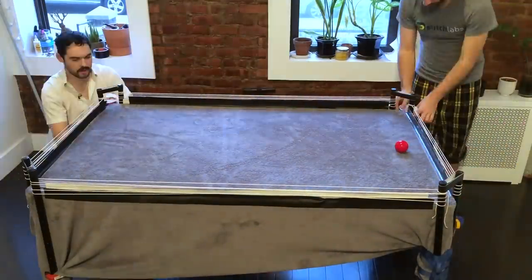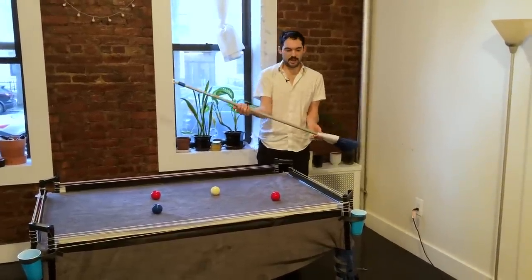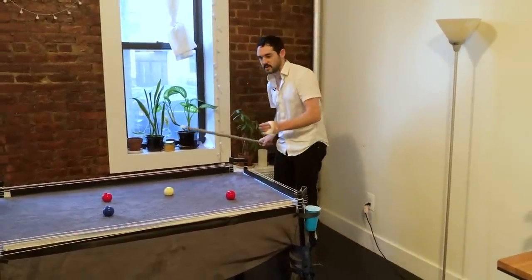Then we taped cups to each of the corners and called it a day. I don't have any pool cues, but we have a janky table so we might as well have an equally imperfect cue.